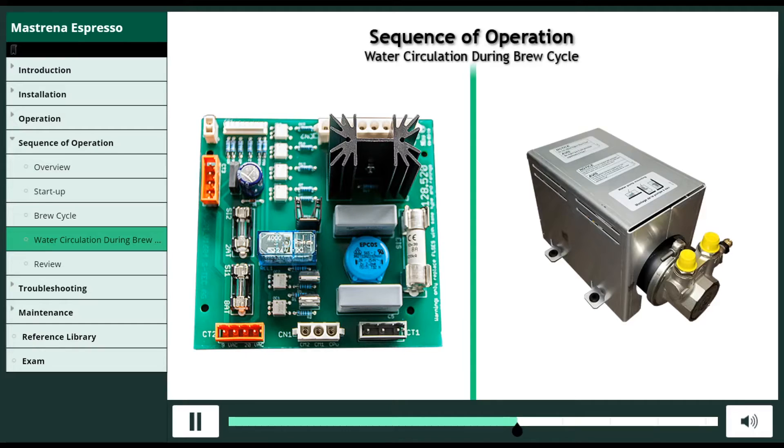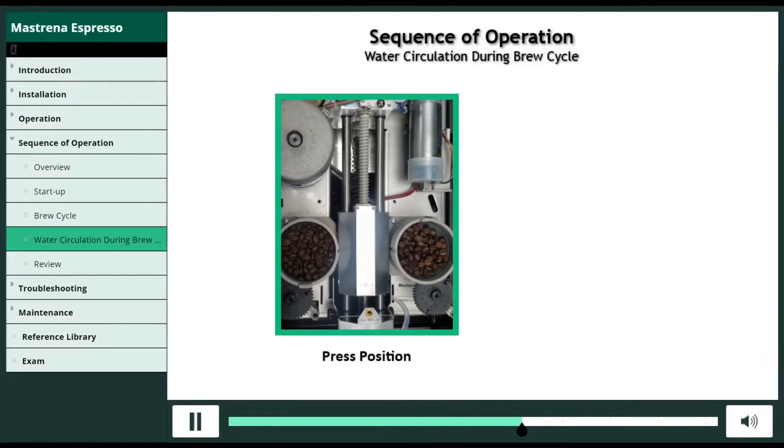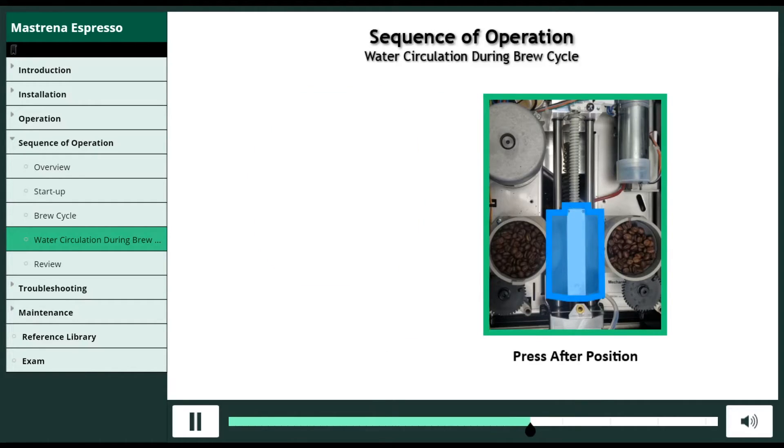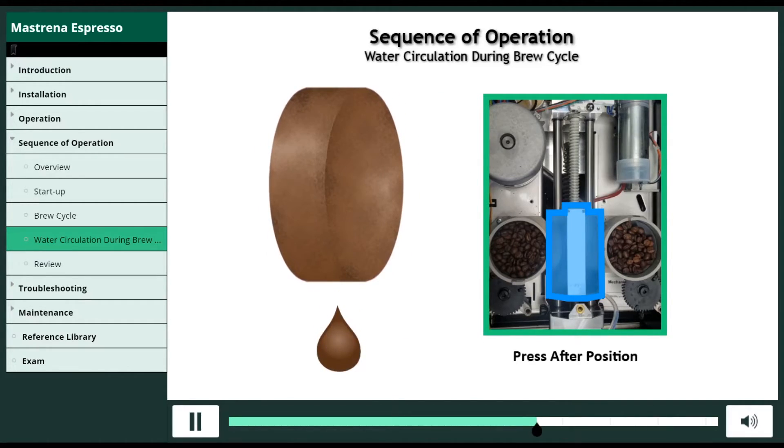After the water pump turns off, the brew chamber drives forward slightly to press after position, squeezing the puck cake and extracting the last of the espresso from the grounds.